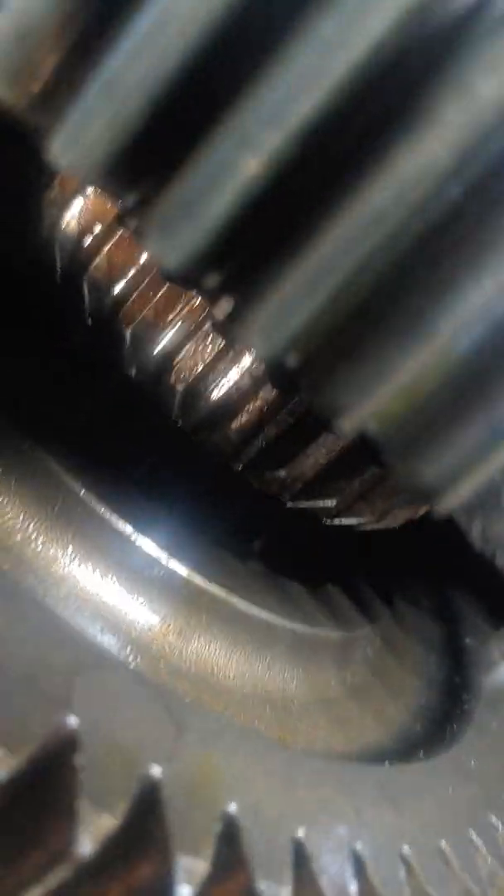You can see that mating piece right there — it also wears. If both the collar and the gear wear too much, your transmission will pop out of gear and you won't be able to hold gears anymore. This shift collar here looks a little better than the other one because it's a higher gear, so it's easier to catch.